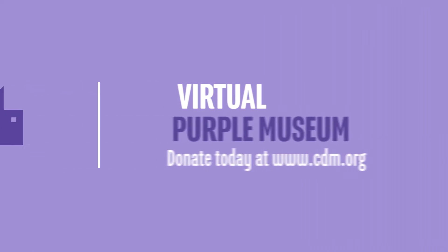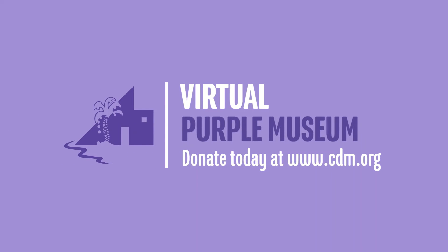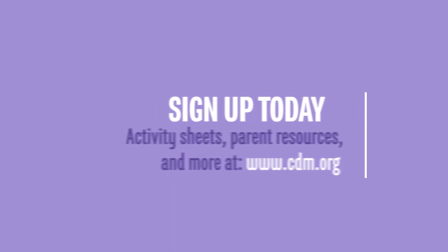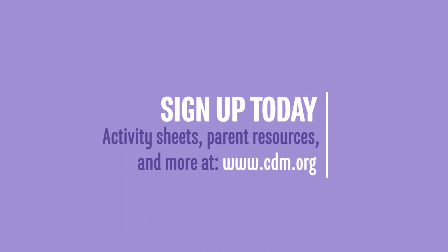I wanted to thank you again for your time and hope you enjoyed all of these different activities that we had with Sounds of Music this week. My name is Marie Lenk and I'm with the Children's Discovery Museum of San Jose — I will see you next time at our next episode of Science is Everywhere. Bye guys! Thank you for watching our virtual Purple Museums Podcast. If you're enjoying this content, please consider making a donation to support our efforts. Our broadcasts are every Monday, Wednesday, and Friday — stay in the loop by joining our email list by visiting www.cdm.org.